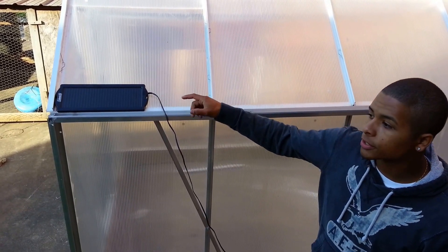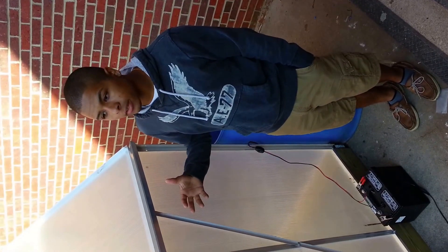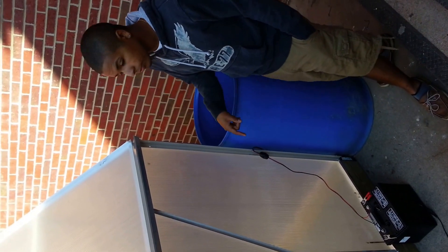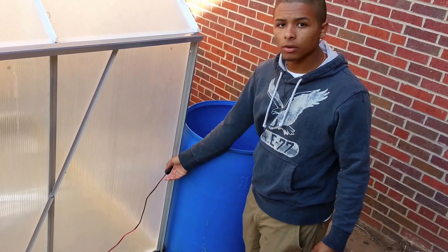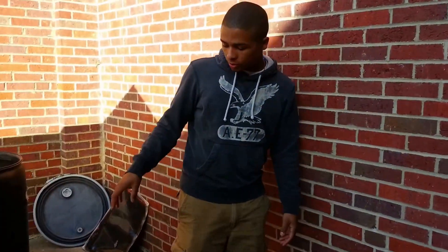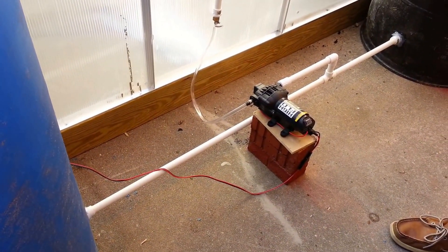I'm going to start with our solar panel. We have a solar panel that charges a 12 volt aquatic battery — basically means that the battery can get wet and it will not electrocute anybody. From the battery, we have a cable that leads to a switch that will cut the battery's power on and off, which leads to the back where our irrigation system starts, to a 12 volt, 250 PSI pump.